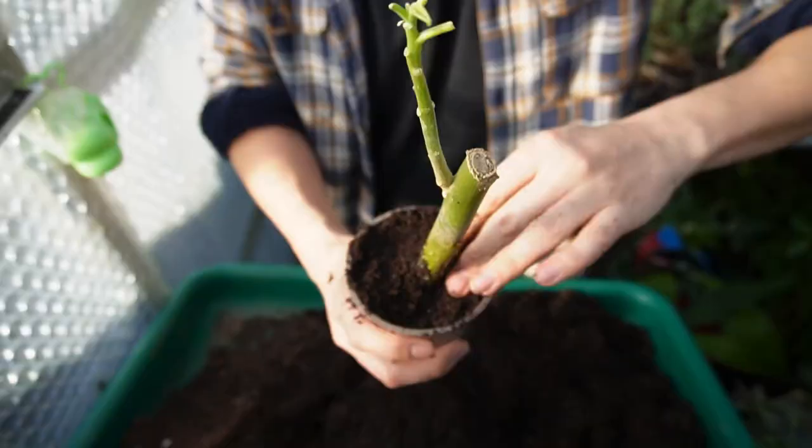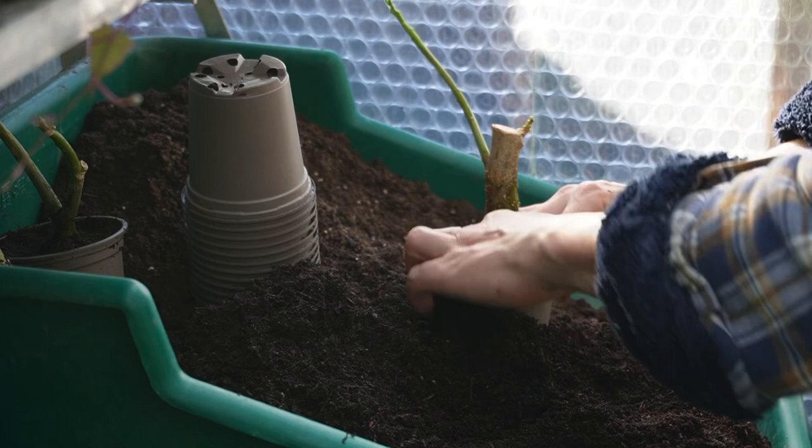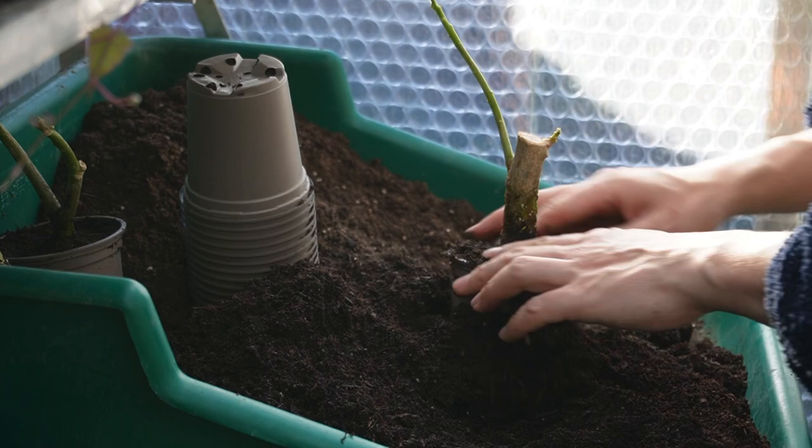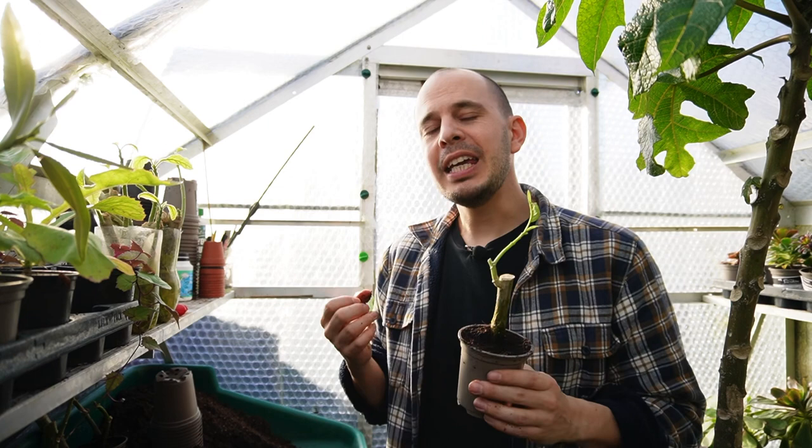At this point you're probably thinking — wait, aren't Brugmansia plants poisonous? Yes, they are. Every single part of a Brugmansia, or angel trumpet plant, is poisonous: the leaves, the stems, the roots, the flowers — even the scent from the flowers is said to have nauseating or hallucinogenic effects.